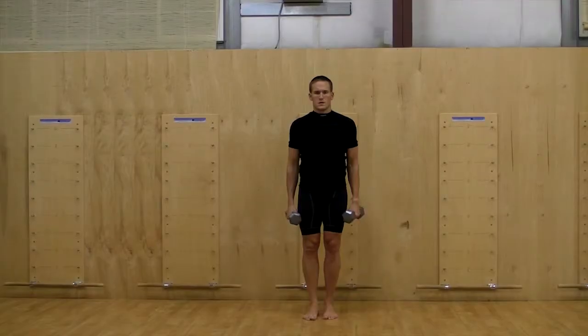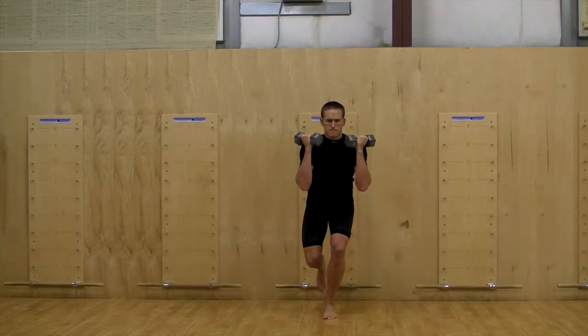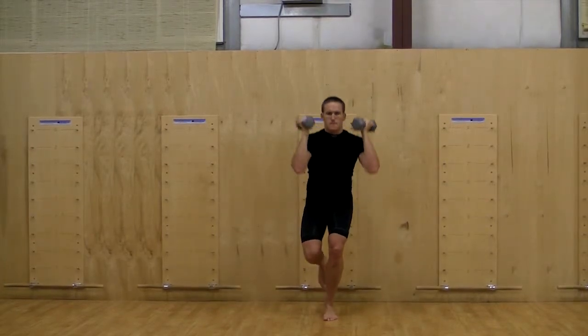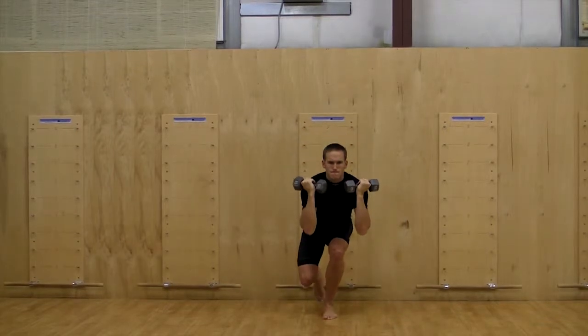Single leg squat into shoulder press. The single leg squat into press is a progression and variation of a single leg squat that will add a stability challenge. Perform this exercise only if you can perform the single leg squat with excellent form and are cleared for overhead pressing.